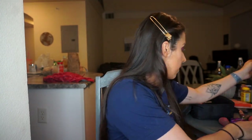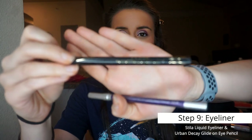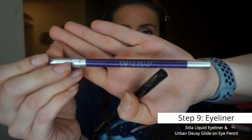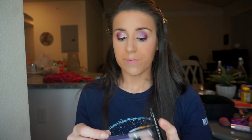The next step is eyeliner. For my upper lid I use the Stila waterproof liquid eyeliner with a micro tip. For my under lid I'm doing something a little fun this show season — a purple eyeliner, the Urban Decay Glide-On Eye Pencil in 'Psychedelic Sister.' I'll use the pencil under my eyelid and the liquid liner on top.